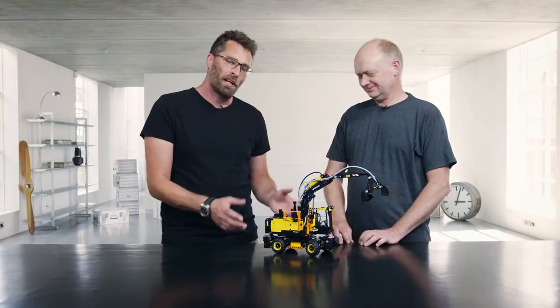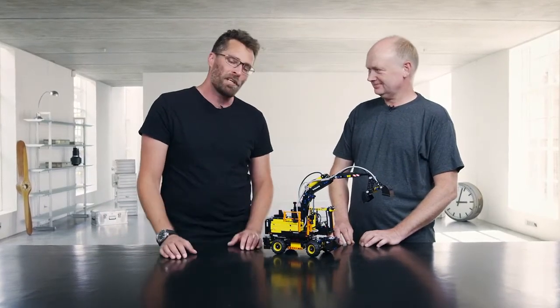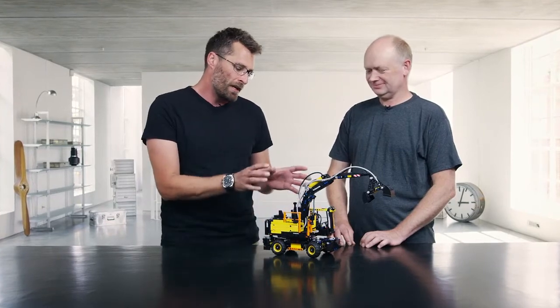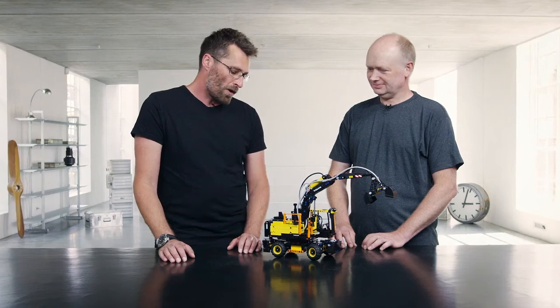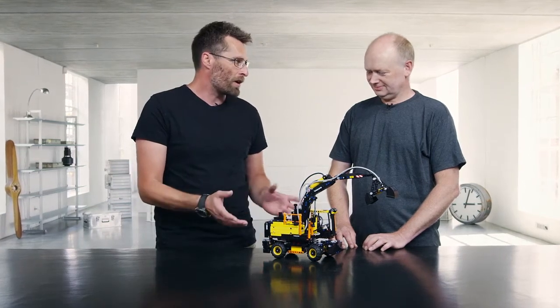Hi and welcome to the LEGO Technic Designer Workshop. Today I have a special guest with me, it's Olau. Olau is the proud designer of the Volvo EW160E, which is a Volvo excavator that he developed for this new launch. So Olau, how do you go about designing a model like this?